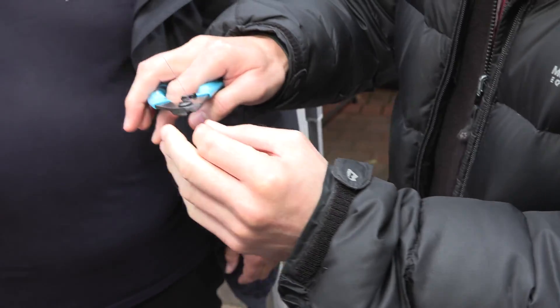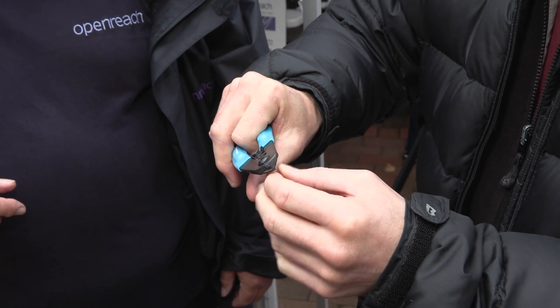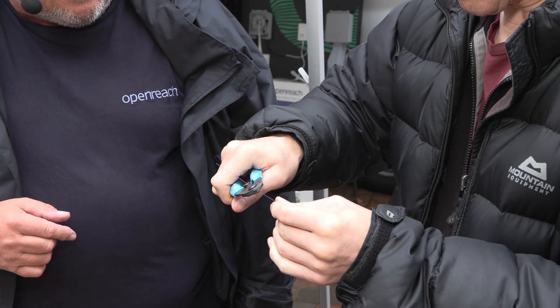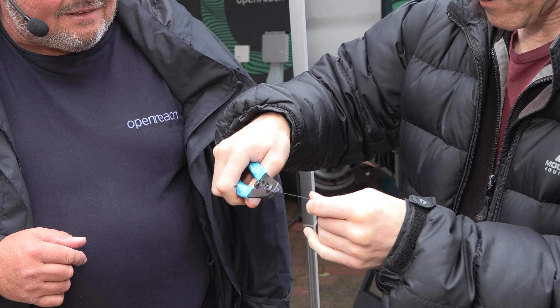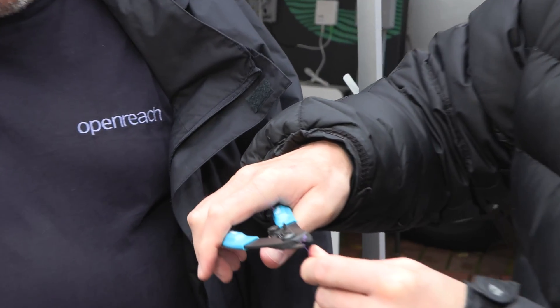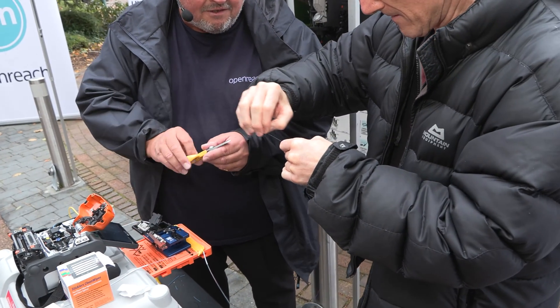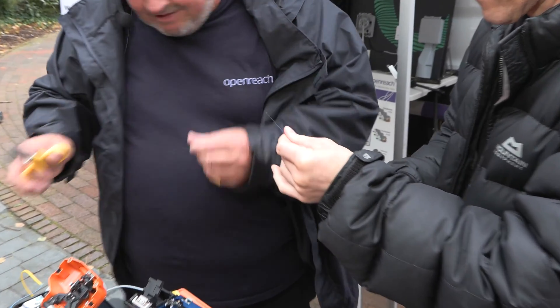I really should have brought some close-work glasses for this. Hold it tight, that's it. That's all right, that's fine. We can take that little bit off the top there. Can I just pull it off with my nails? I'll cut that off with the scissors. And then that over there. Excellent, there we go.